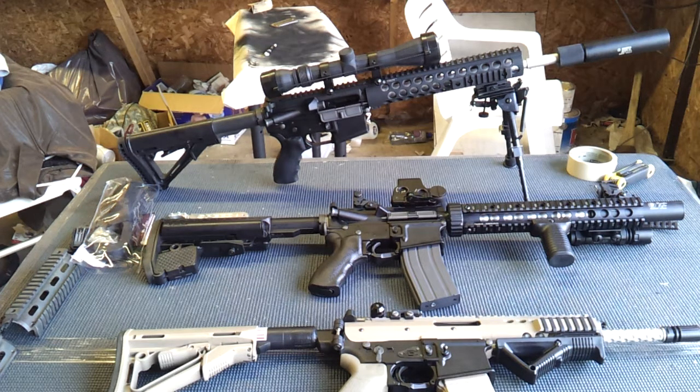In the back is a WE DMR. It's got the nickel inner barrel, it's got the Troy TRX battle rail, and it needs to have the outer barrel shimmed up some more to get that flex out. It has a 3x9x40 sniper scope on top with shoot-through scope covers. It has a real steel CTR stock from Magpul and a MOE real steel enhanced butt pad from Magpul.